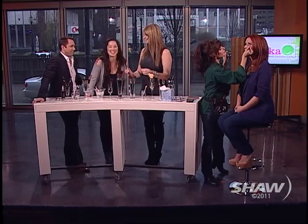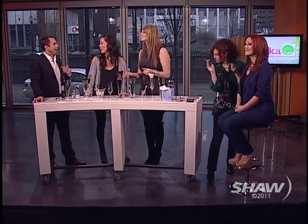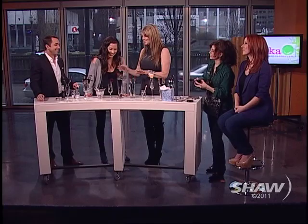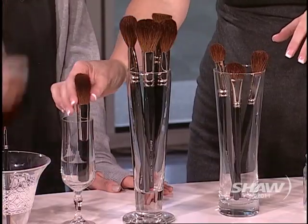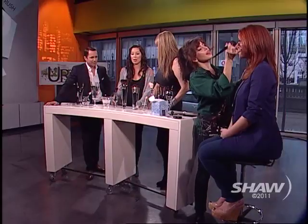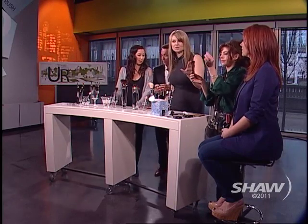After the synthetics, we have the next category: goat brushes. They're not made from sheep — they're made from goats. Goat brushes are nice and fluffy, so they're really good for powder products — anything like pressed powder, blush, or contour powder, which is what we're going to use them for.